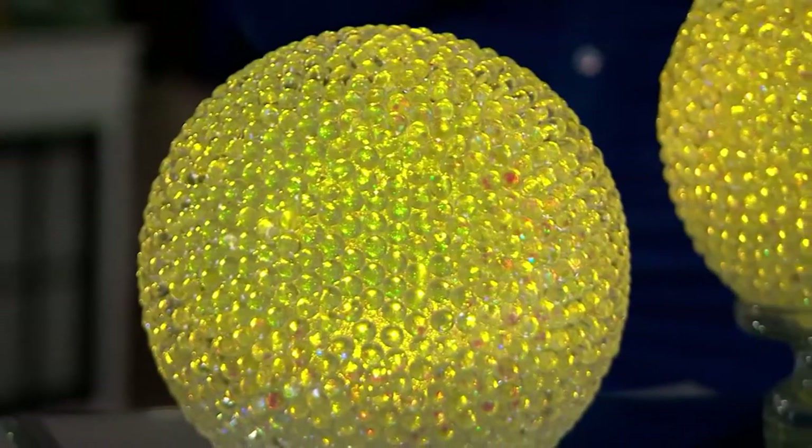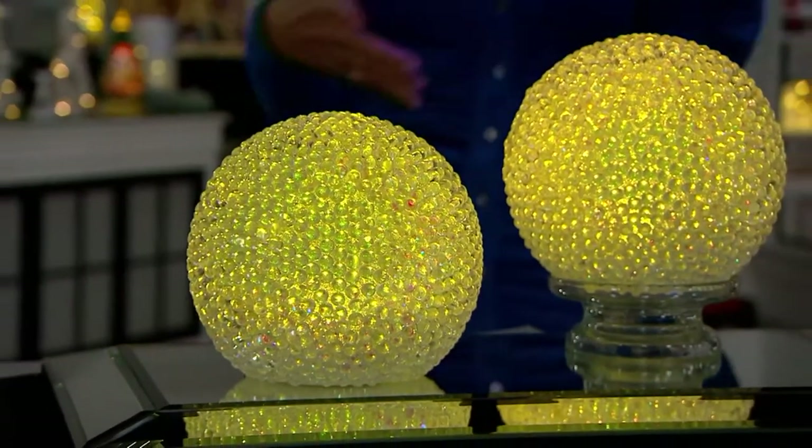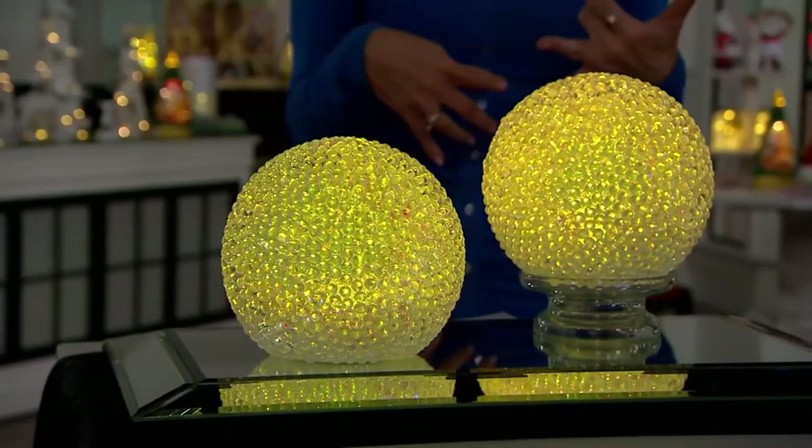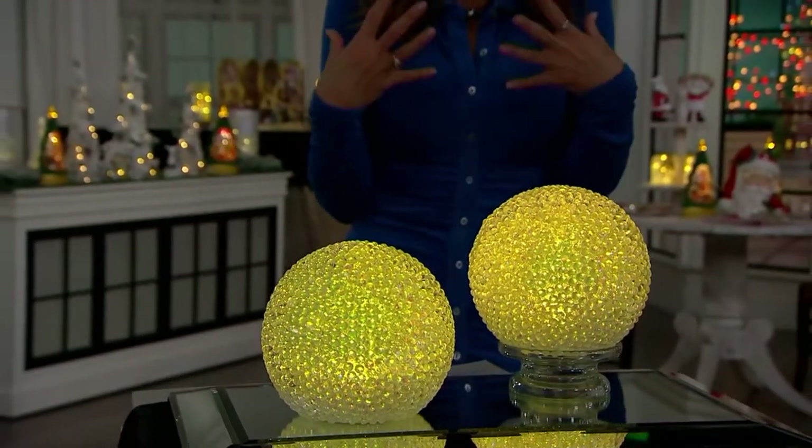Sure, if you want it to be a holiday decor item, but as I look at it, I don't see anything that tells me Christmas, Hanukkah, Harvest, anything. I just see beautiful decoration.